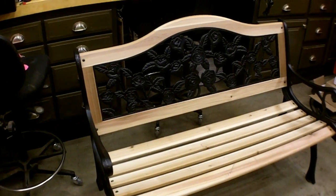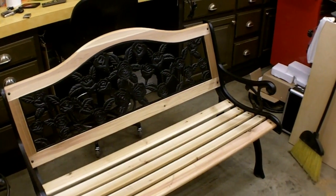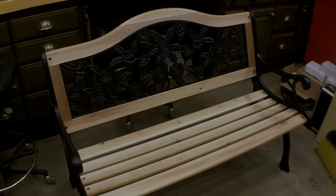Here's a quick shot of it mocked up. Got all my holes drilled and it's all bolted together. Now I need to take it apart, sand it, finish it, and then put it back together. It's looking pretty good.